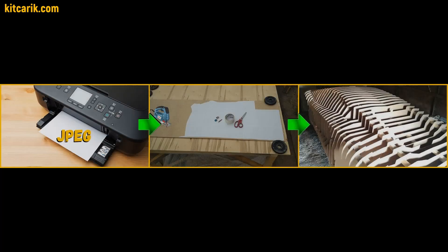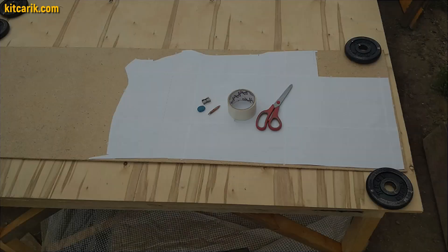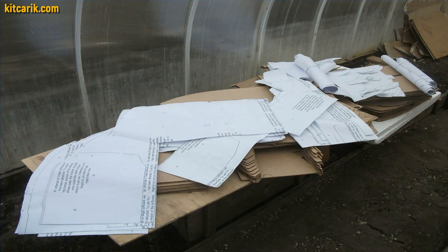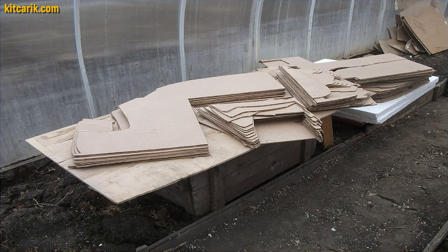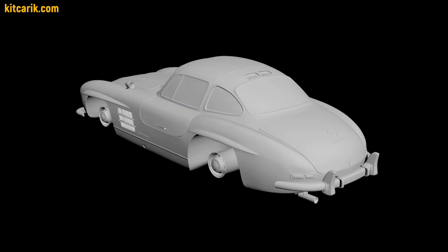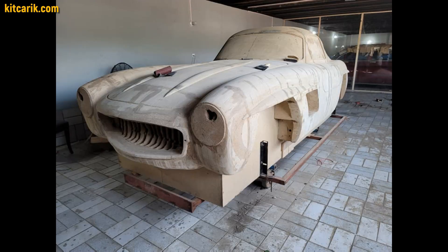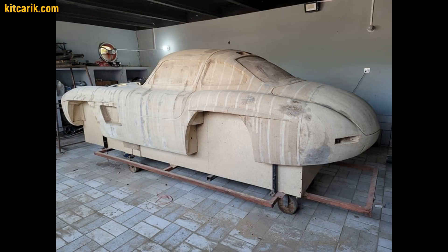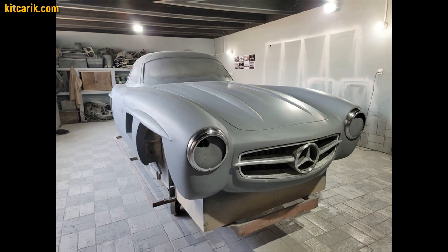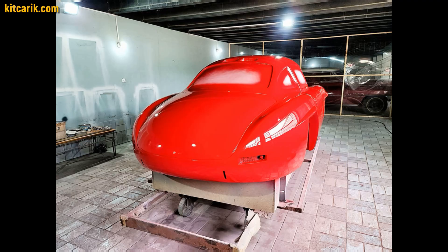First way: using car buck files for paper printer or plotter printing. Using a regular paper printer, you need to print out the paper drawings and then cut out the wooden car buck sections with a jigsaw. Here is an example of our customer from Pakistan — he assembled a wooden car buck from our digital files, then filled the space between the sections.